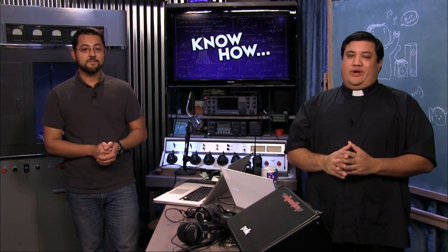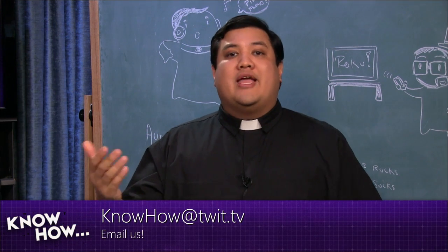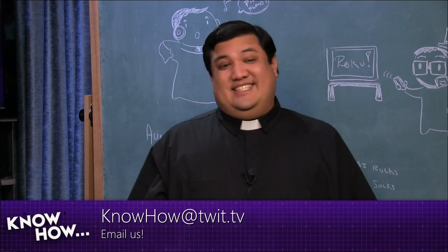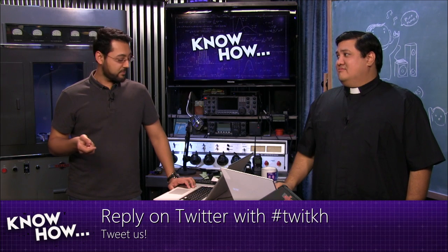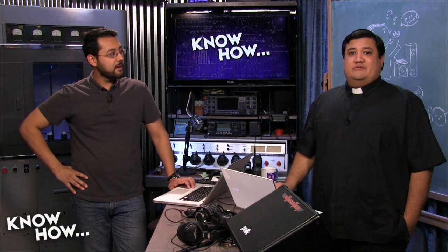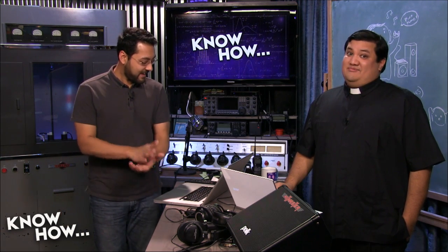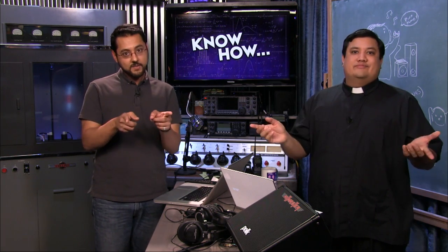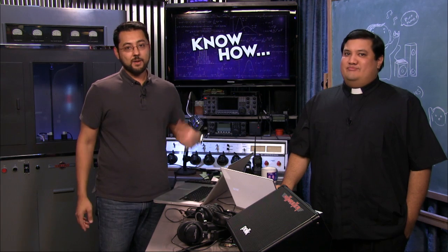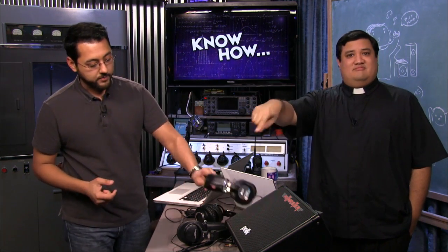You can also connect with us the old-school way — email us at knowhow@twit.tv. Write us with any questions about the show. On Twitter, use the hashtag #twitkh — I'll see it, Padre will see it, Shannon will see it, and Brian might even see it. Show notes are at twit.tv/kh — we give great show notes. Now that you know how to watch network video on your Roku and how you should be setting up your studio, go try it!